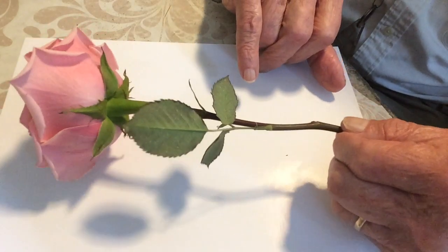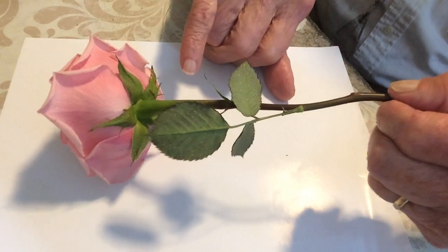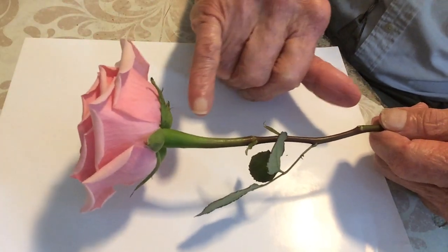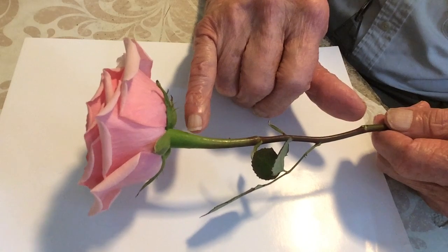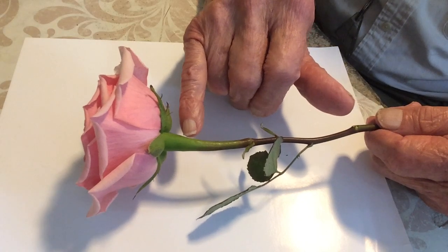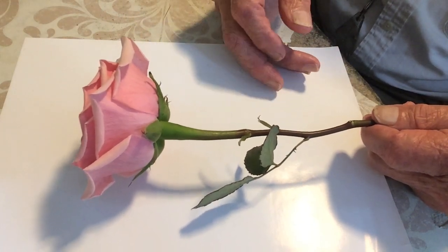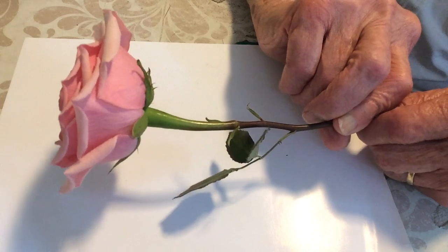Also, can you see the number? These are the sepals, the green sepals, and there are definitely five of them, which is very typical. And if you look very closely, right at the point at which the stem meets the rose itself, it swells out. It forms a swelling. That's called the hypantheum, and that actually is a little cup that plays a very important part in how the various parts of the flower are arranged in this rose.